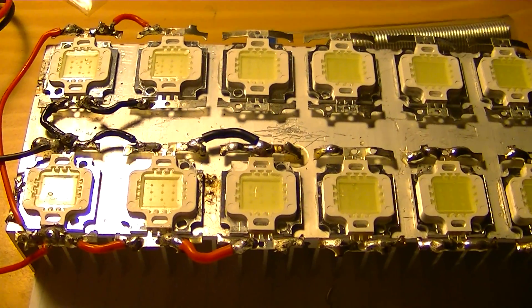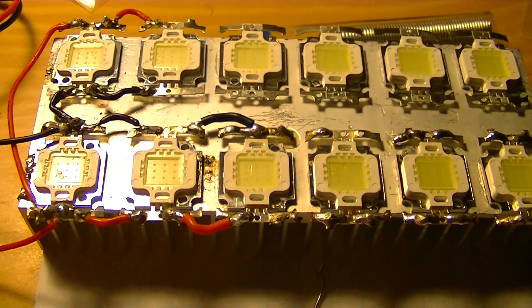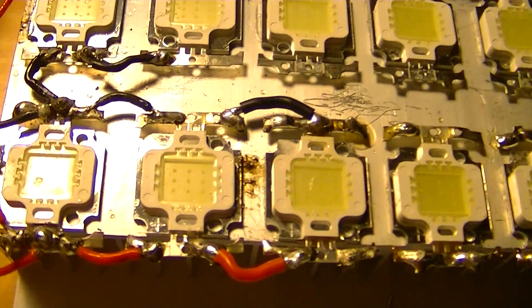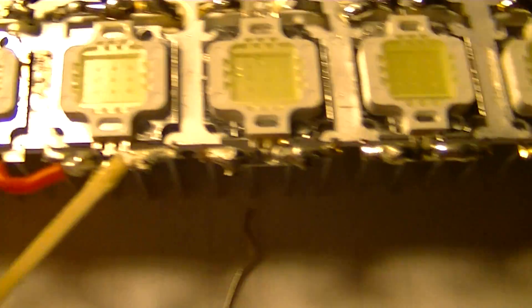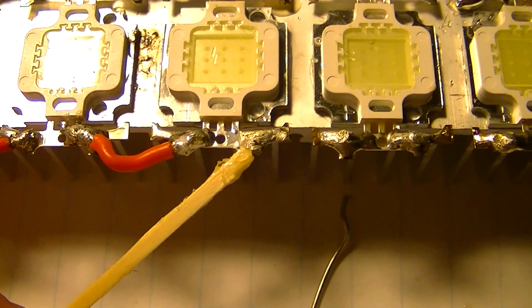Hello, we are back again. I just soldered LED number 3 and number 5 on.